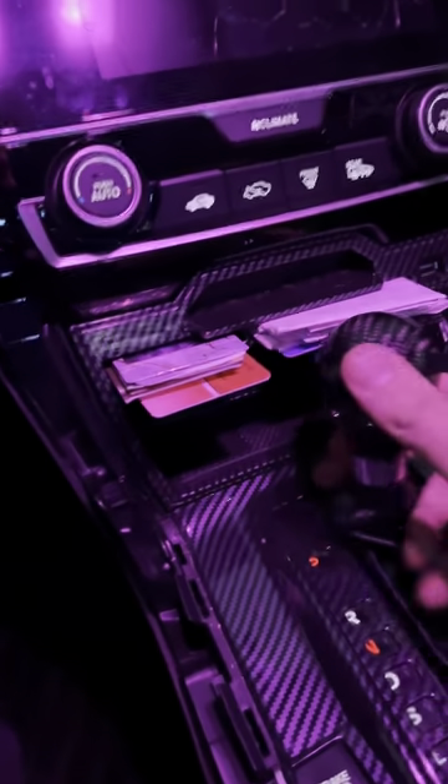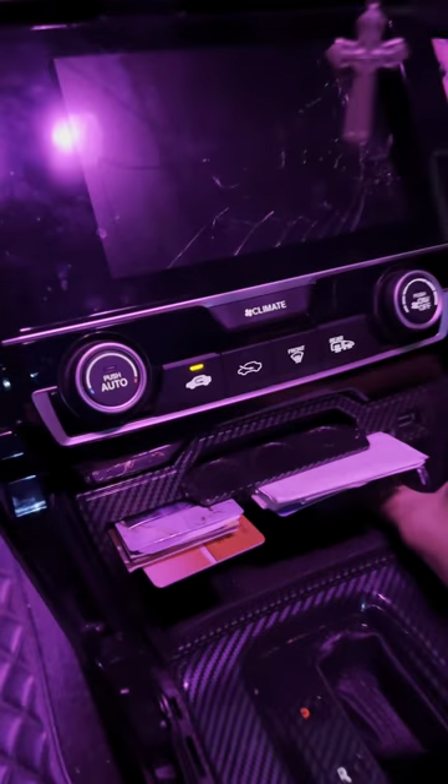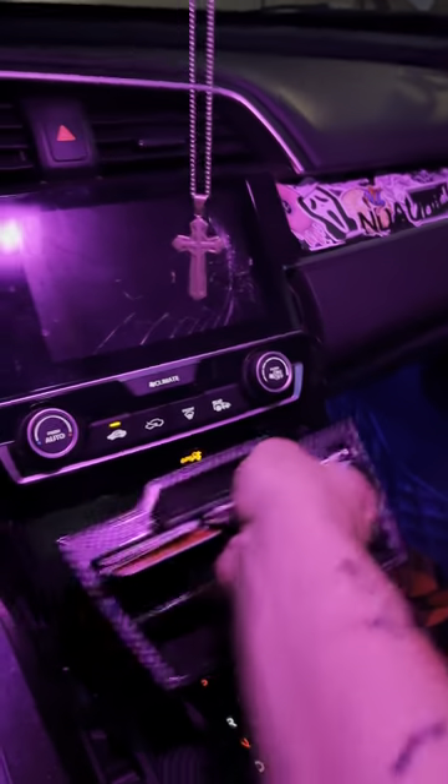If you're like me and you have one of these installed, you're going to have to turn the car on, move your transmission out of the way, unplug it from your CarPlay, and slide the whole thing out. Mine is 3M tape so it's going to be a nightmare. Just dig your fingers on both sides and pull straight.